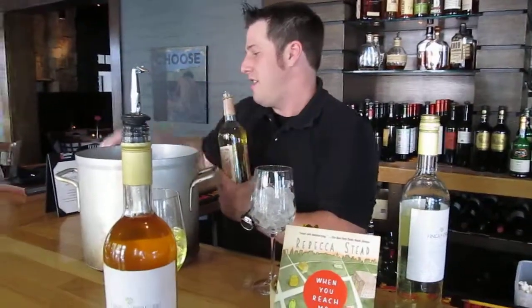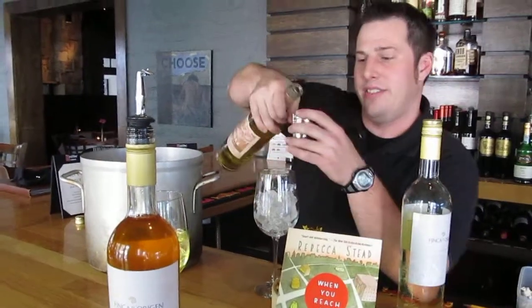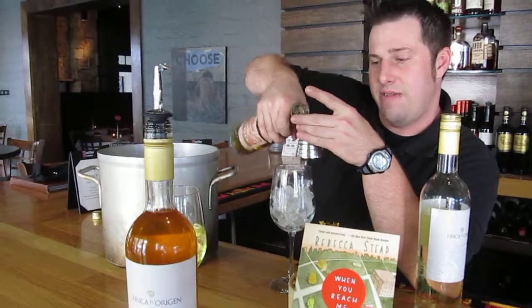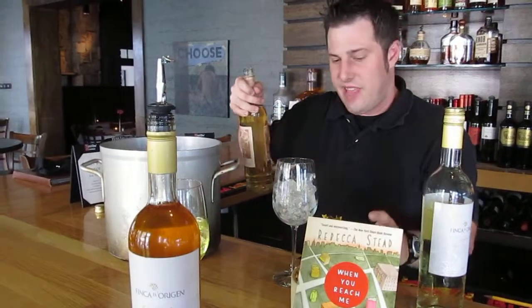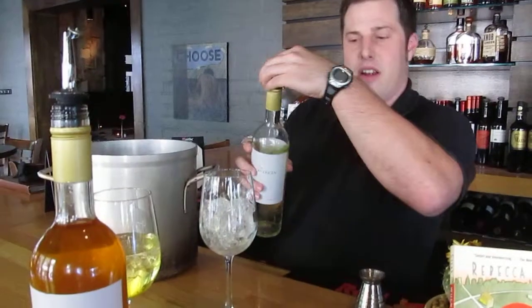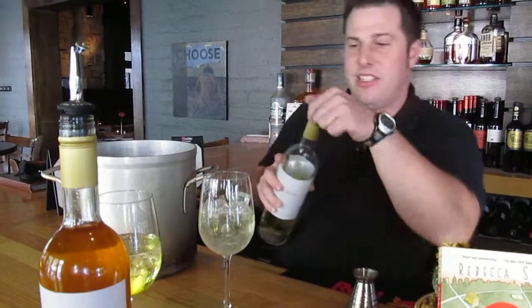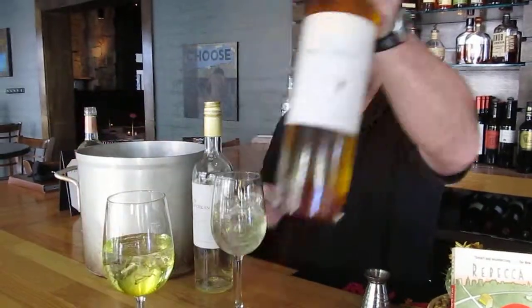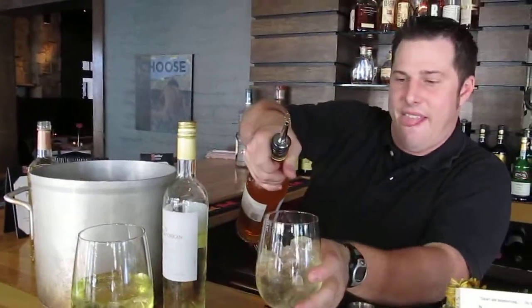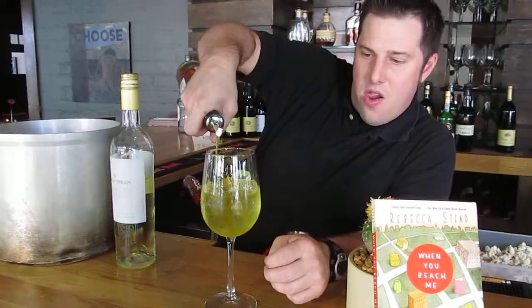The kick of ginger kind of reminded me of Miranda herself. So I'm using 0.25 of an ounce — a quarter of an ounce — of that, just putting a little bit of that in there. Then I'm going to take our white wine and add about five ounces of that to our glass. Then we're going to drizzle it with our simple syrup that we made. There you go.